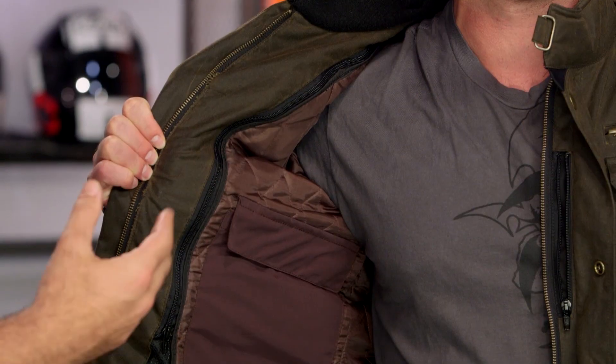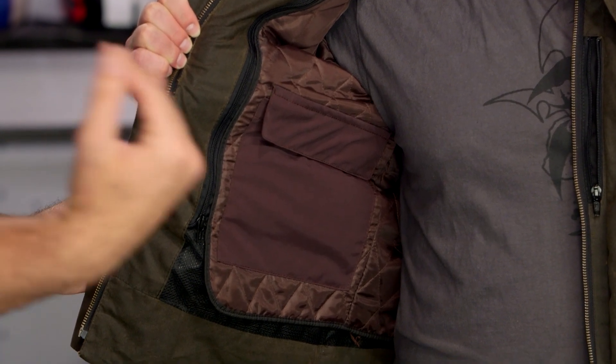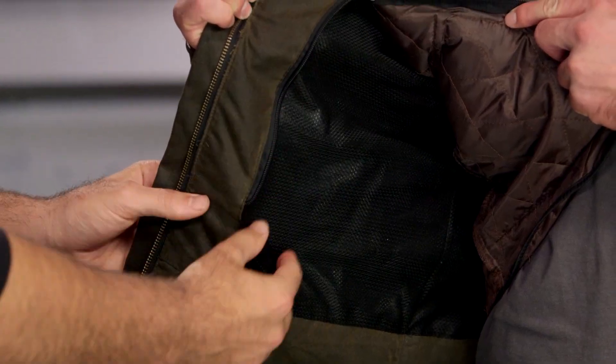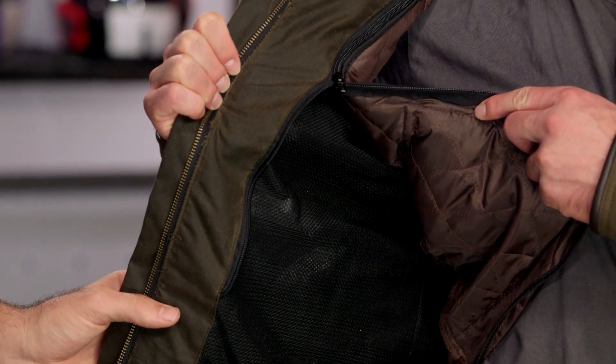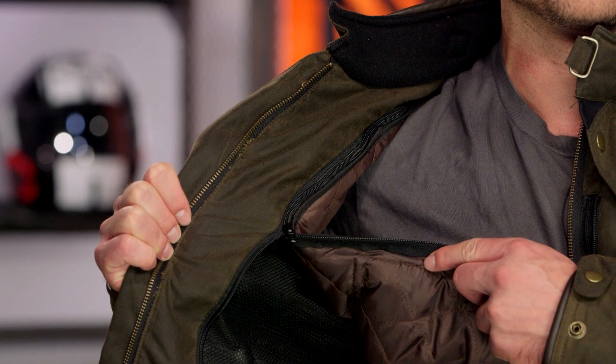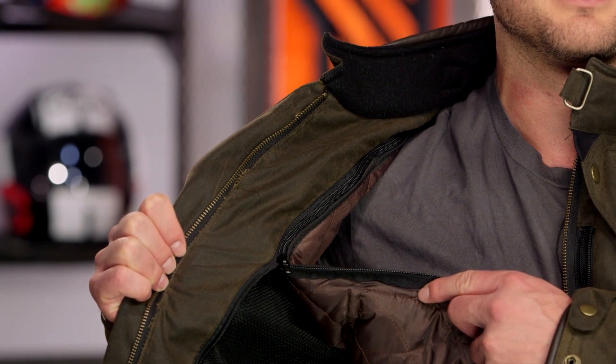Full brass YKK zips, and a full sleeve thermal liner — this is the 100 gram thermal liner. With the Armitage you get the 125 gram thermal liner, so this is a little bit more lightweight all the way through. There's a small pocket on the inside, and the liner inside the jacket with the thermal liner removed is a mesh liner, very comfortable against your skin. Whereas the Armitage had a full cotton liner, this is really oriented for more of a mild climate, not quite getting you as far into the winter months.